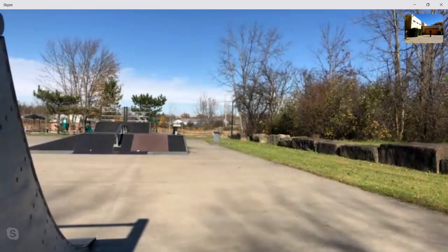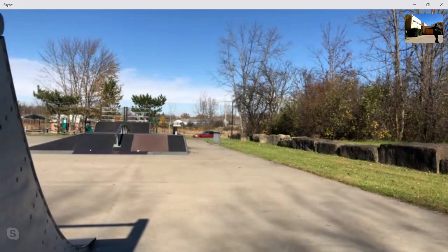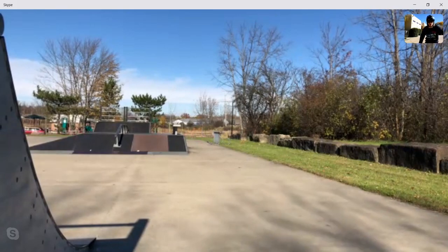Pop shove-it — this was actually the first trick I ever learned, so hopefully I can get it. Oh, I got it! Okay, so the score is tight so far.